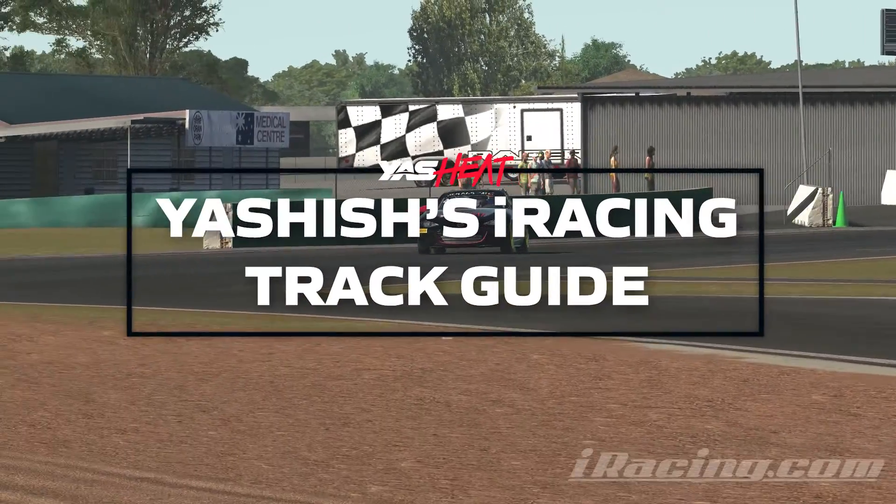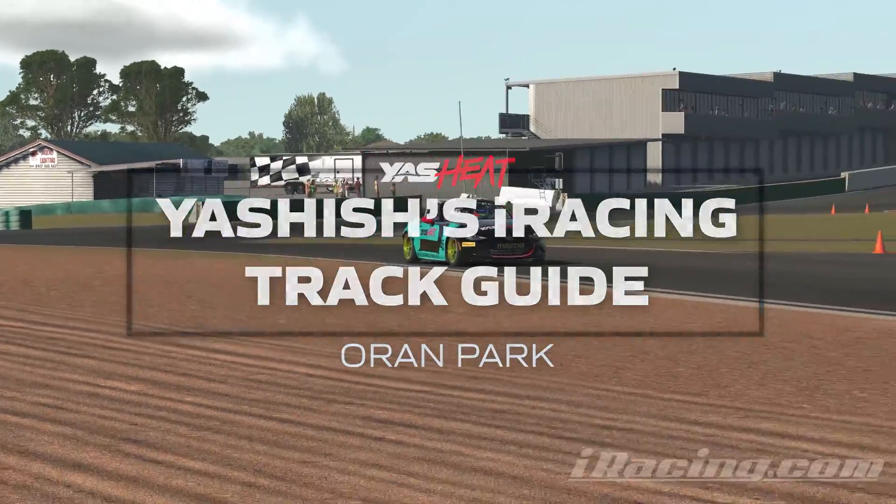Hi everyone, Yashish Minerva here and welcome back to another track guide. This time I'm at Oran Park with the Mazda MX-5, so let's go for the ride.